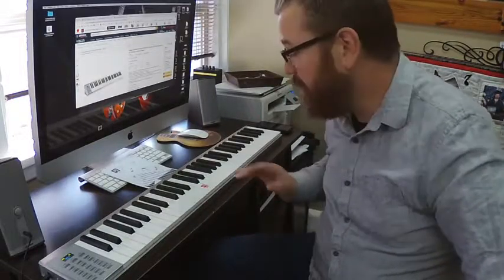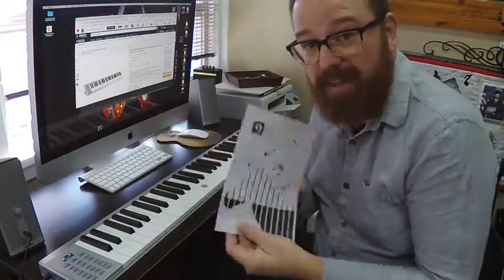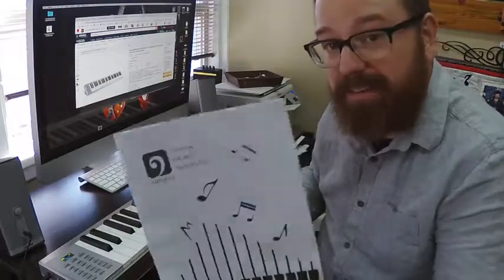Hey everybody, I'm Lance here and just wanted to do a demonstration video of this keyboard. This is what I got off of Amazon. It is a Vangoya VGK8600.